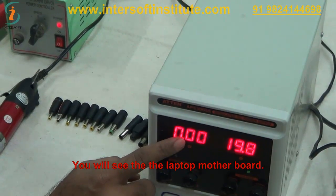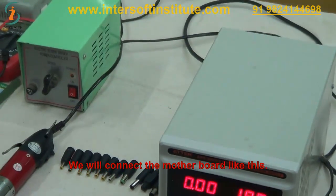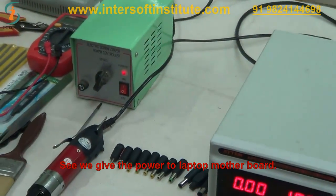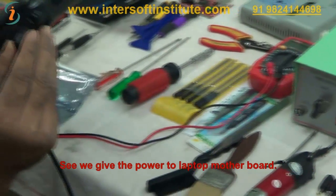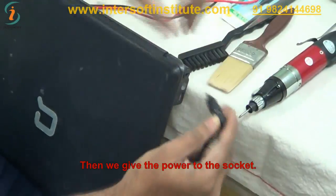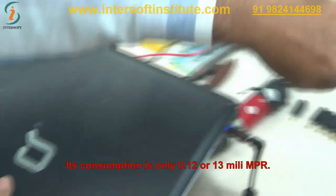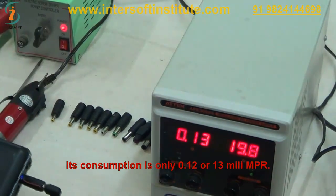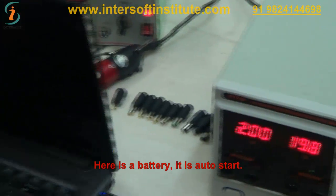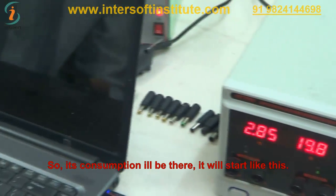We will now look at the laptop motherboards. We connect the motherboard and give it power. We connect the socket related to it and give power to the sockets. The consumption is now only 0.012 or 13 mA. There is a battery and it is set to auto-start, so its consumption will be shown. We will start it.